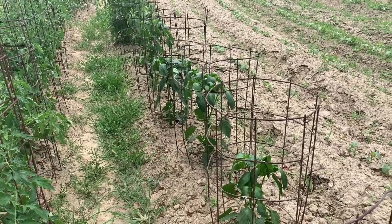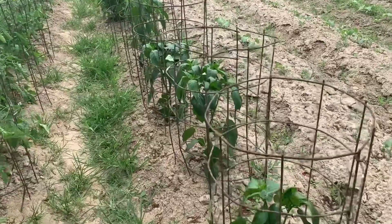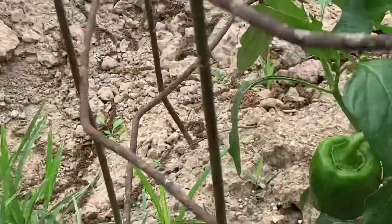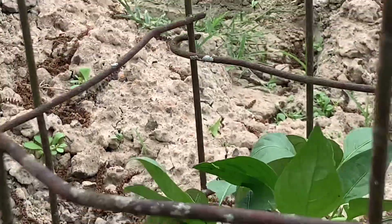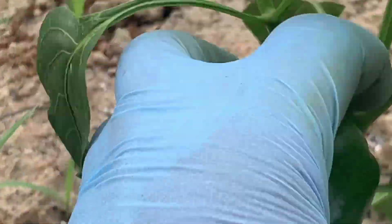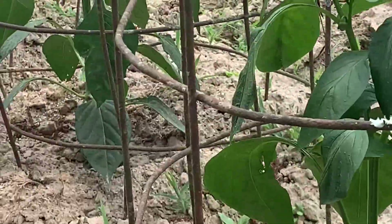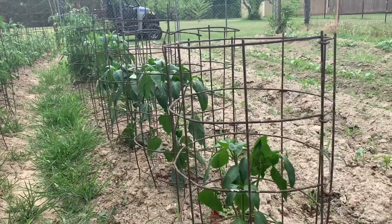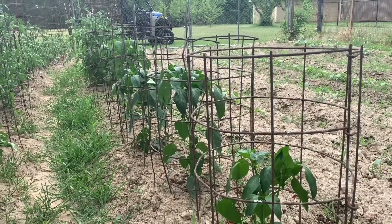Getting a big bell pepper plant is what's going to be able to support some big, nice bell peppers. The first thing you want to do is not let it do this — you can see it's already putting out a bell pepper and that plant is not even a foot tall, maybe eight inches. We're going to pull that off. There are a few other small ones on here we're going to take off too. If you see any blooms coming on the plant, go ahead and pull those blooms off.